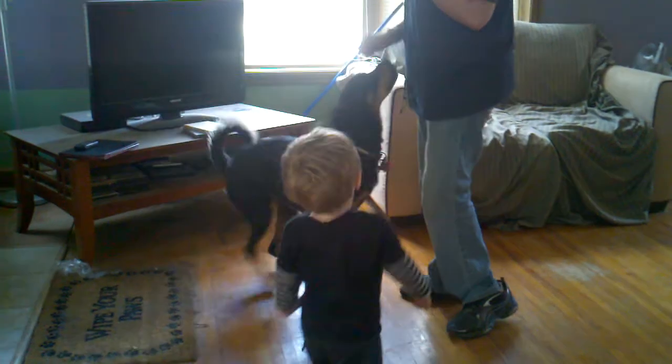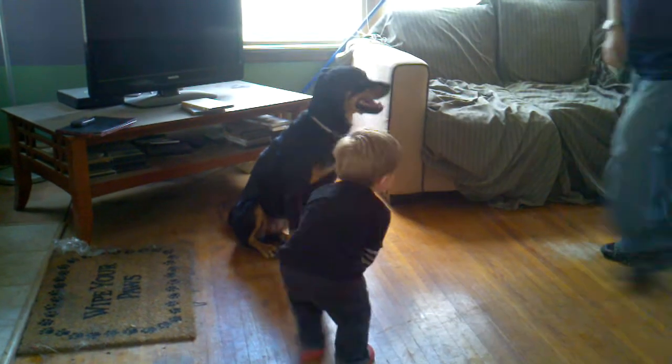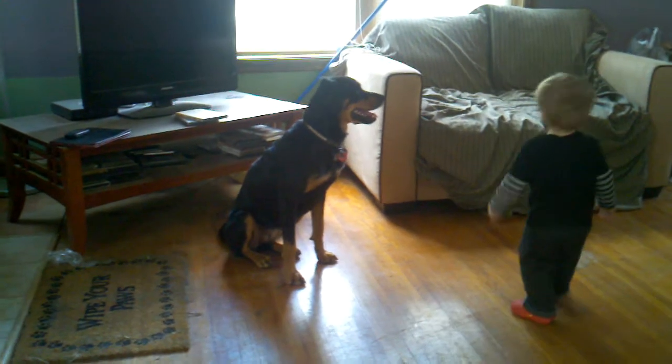Sit. Stay. Good girl. Come here. Thank you.